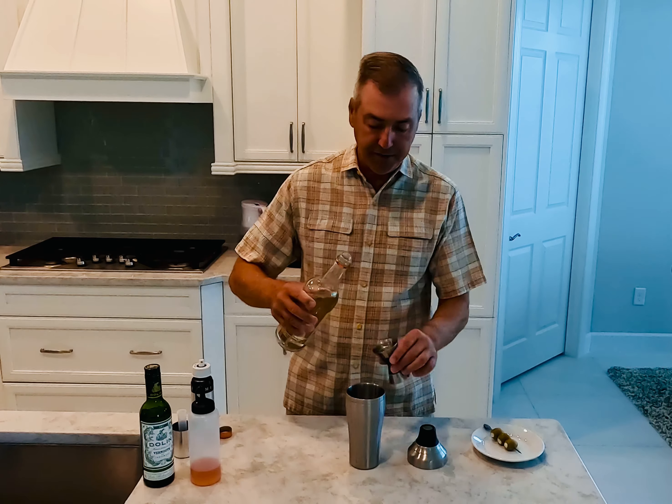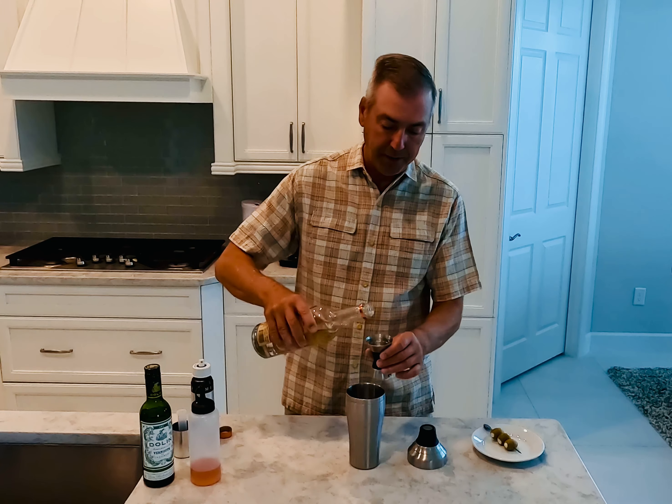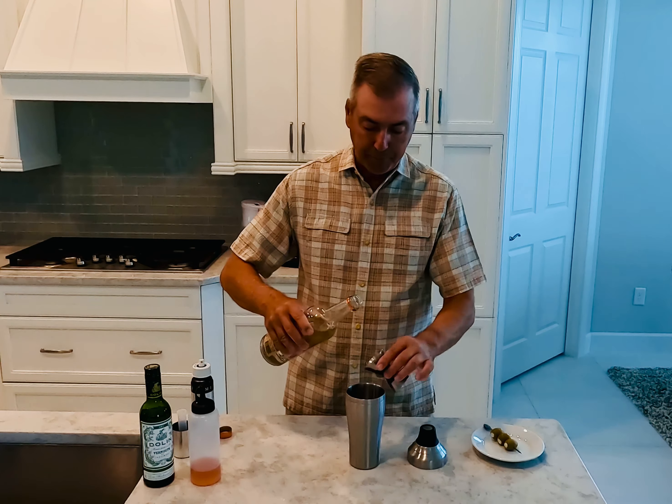From a ratio perspective with vodka, it's three and a half ounces of vodka — again today I'm using Tito's — and then one and a half ounces of the olive brine, so basically a three-to-one ratio.